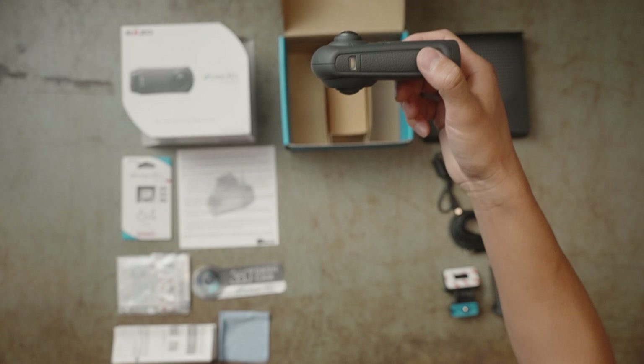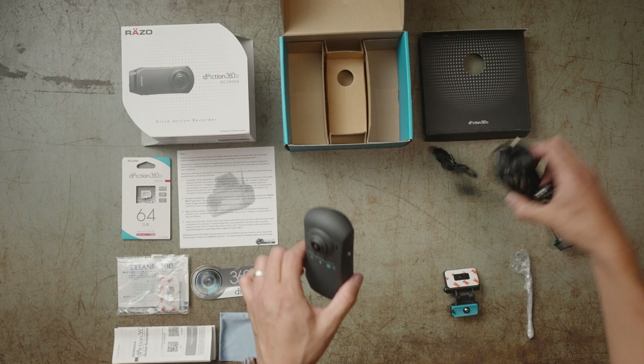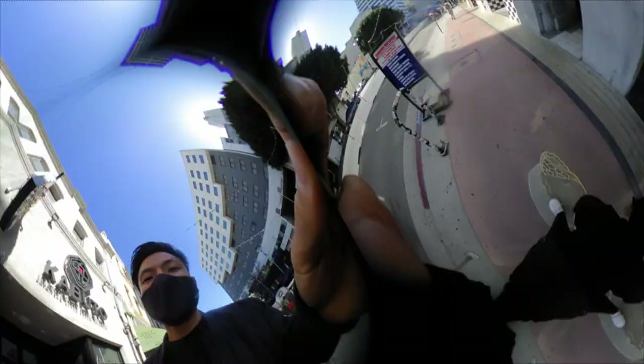It's really straightforward to install — really easy. You just need to plug into this guy, that guy, this guy, and this guy into the windshield. So I will just show you how to do it and what this can capture. Let's go check it out.